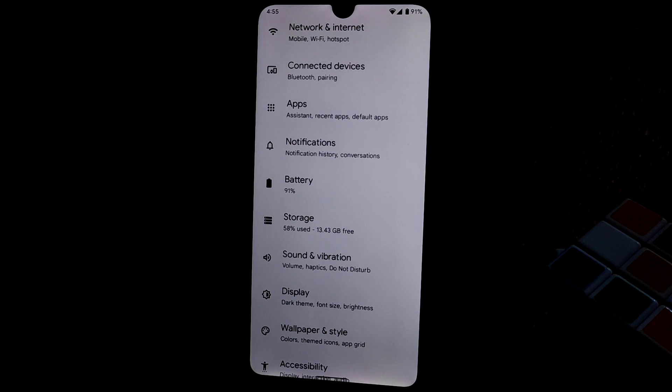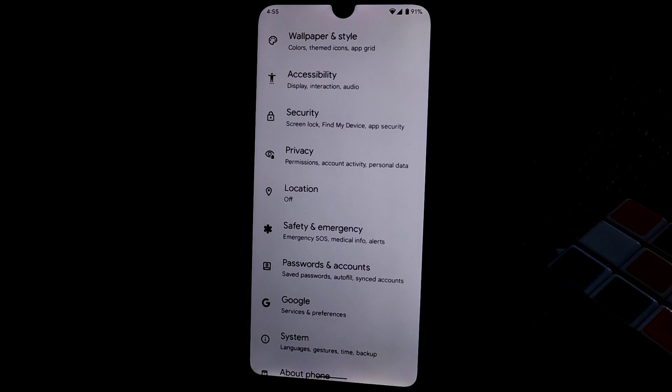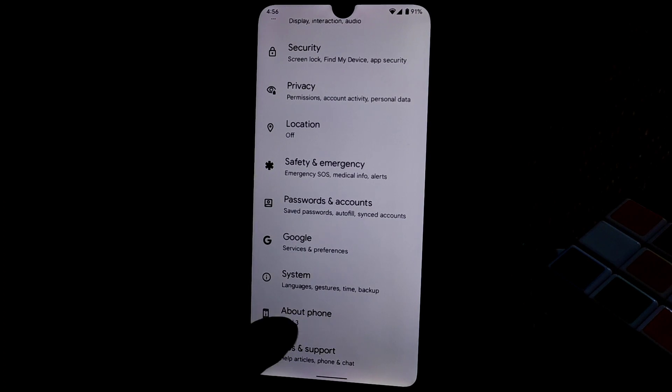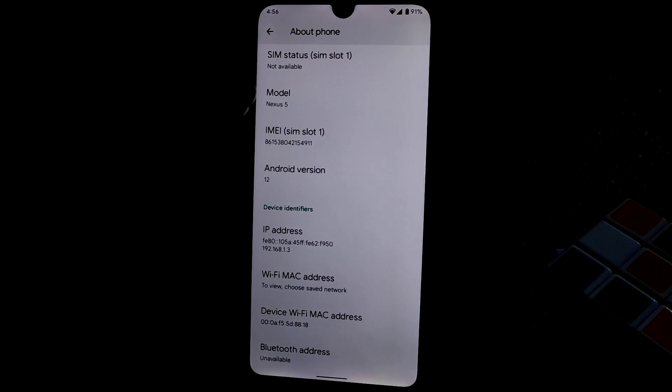I got it only two times while using it for almost two days. If you're willing to test a new operating system like Android 12, you can check it out. I changed the model name to pass SafetyNet — I've already passed it and provided a video about that.